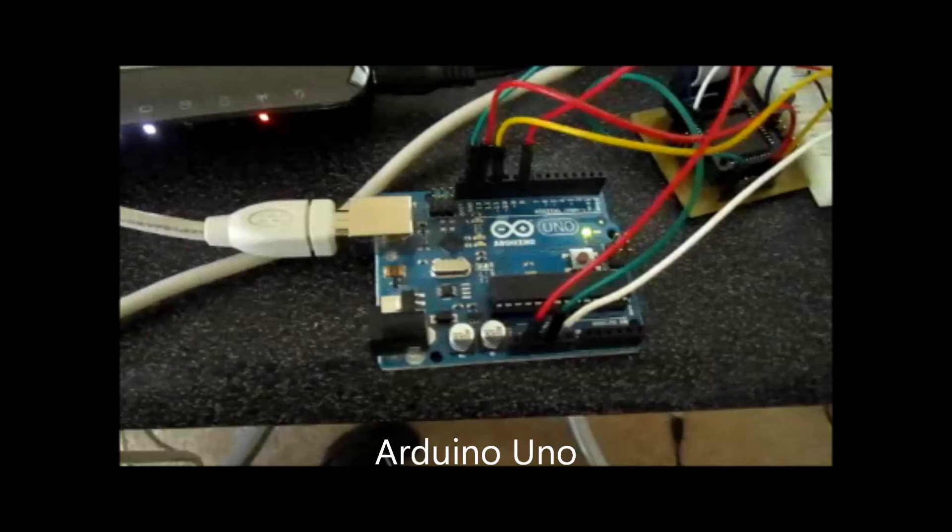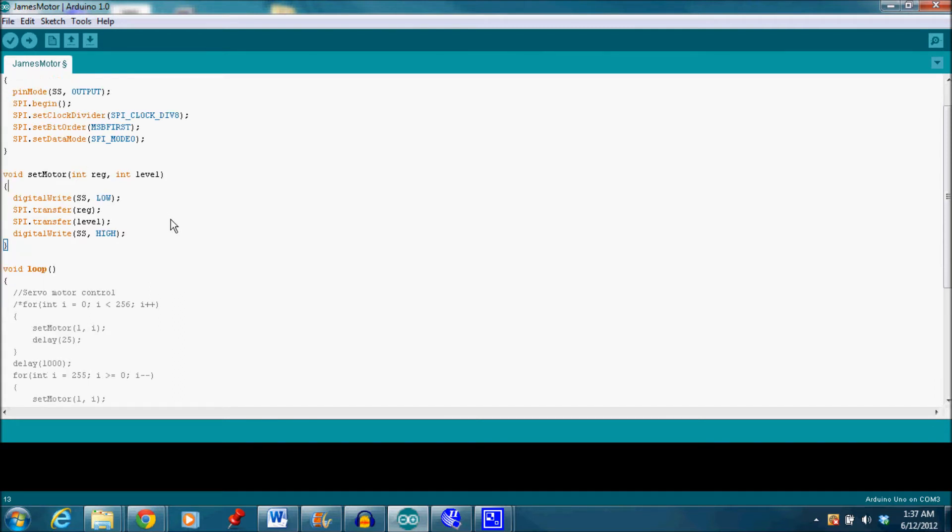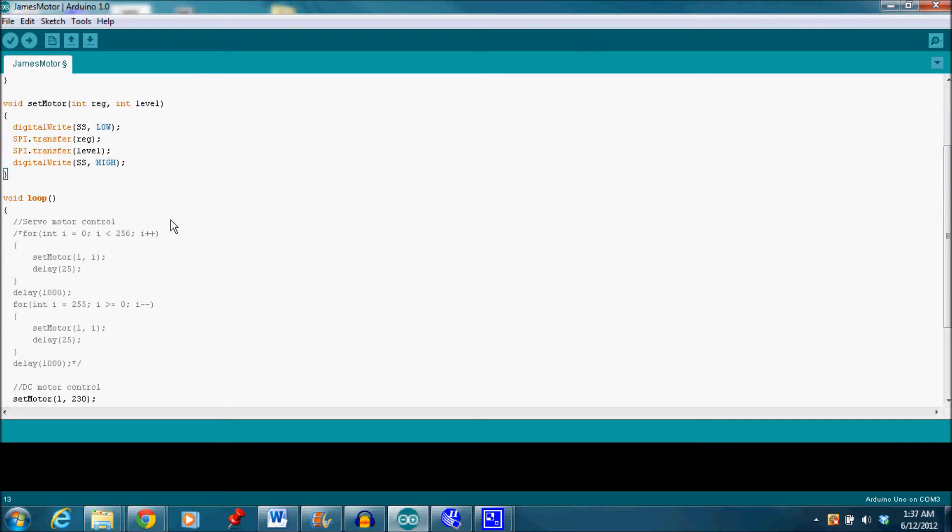The Arduino Uno is the master device in my demonstration. This microcontroller sends out bytes of information that would determine which motor to affect and the speed or position that the motor would change to. Here is the code that is programmed on the Arduino for the demonstration. I decided to use SPI protocol to easily communicate between the devices. The set motor function is used to read in a value that determines which motor to select and a value that corresponds to the speed or position. These values are transferred bit by bit to the CPLD.